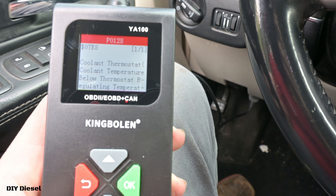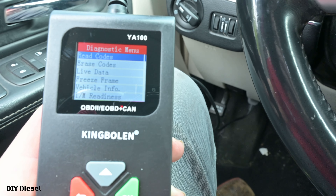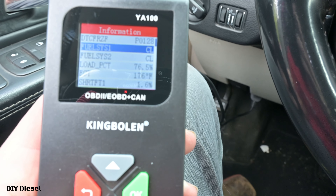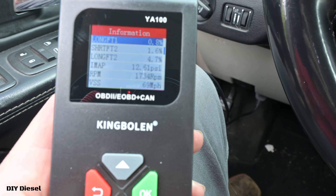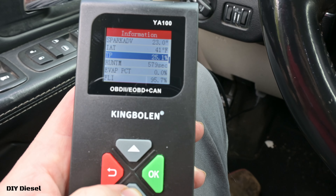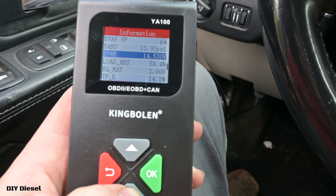Stored codes — P0128 is our code, and it actually tells you what the code is right away instead of having to look it up. Now let's go to the freeze frame, which is really cool. With the P0128, this is going to tell you absolutely everything about where the vehicle was at when the code popped up — everything you need to know, which is really helpful for diagnostics.